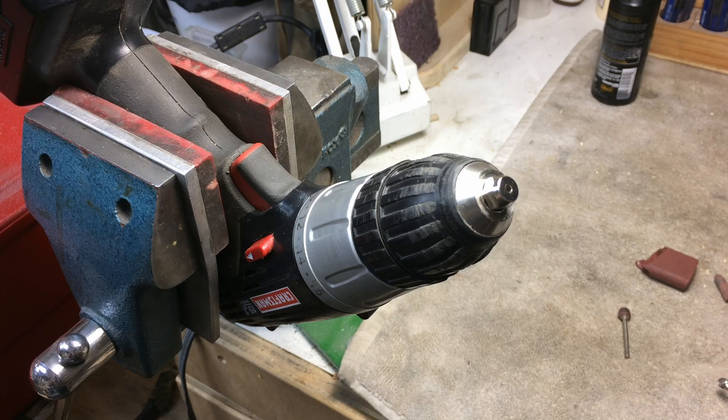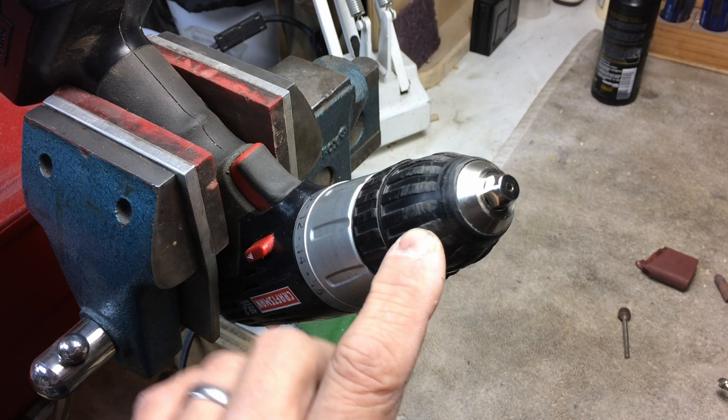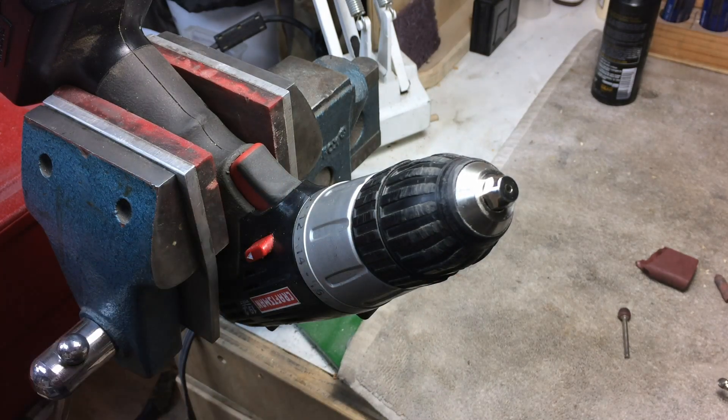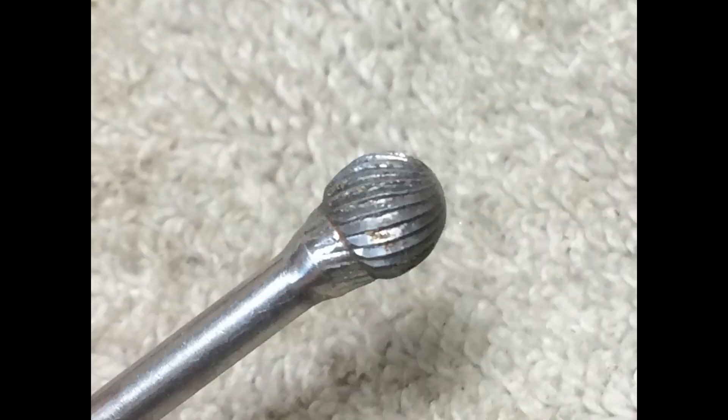Taking my cordless drill, you run it in reverse and set it up in your drill like that. This one I wish had a lock on it so I could turn it on, but it doesn't — I have to actually hold the trigger to make it rotate. Set the drill in reverse, and then I've taken my Dremel tool with, in this case, a quarter inch carbide ball end mill.